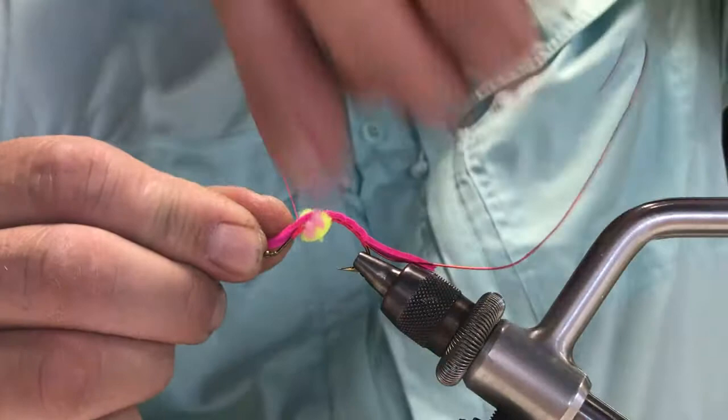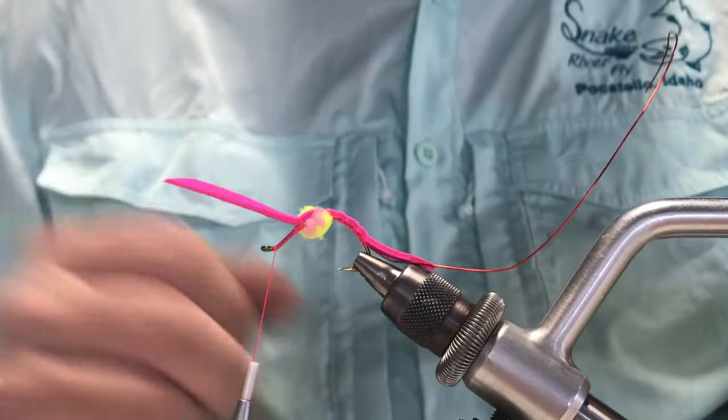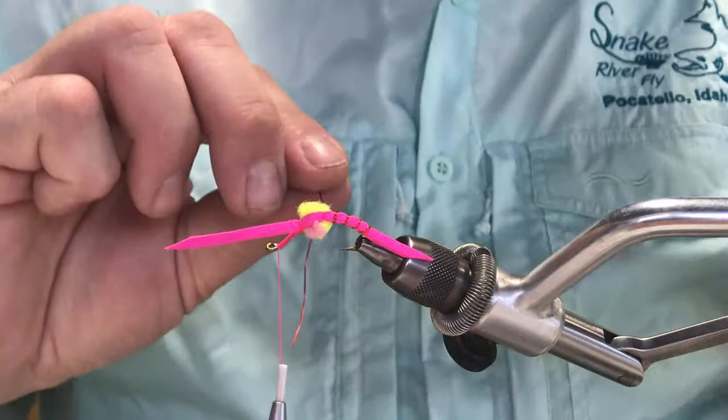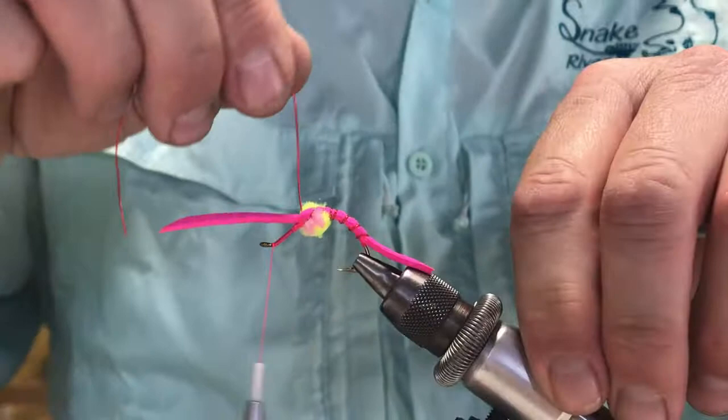Continue on with the thread wrap and tie down your piece of leather with a couple wraps, open this back up, and bring your thread all the way to the eye, leaving that area open for our wire. Then I'm going to start wrapping the large wire up through the worm following the pattern I created with my thread — this will secure the worm to the hook. When I get to the egg pattern, I'll do one last wrap and make sure I advance the wire on top of the leather instead of right through the egg, avoiding the egg with the wire.